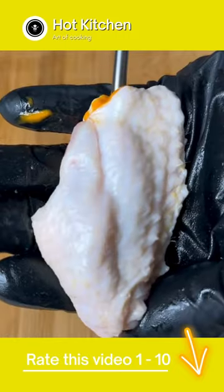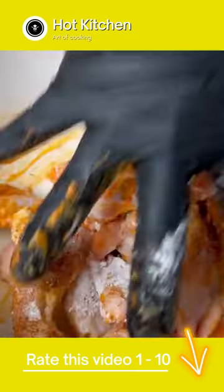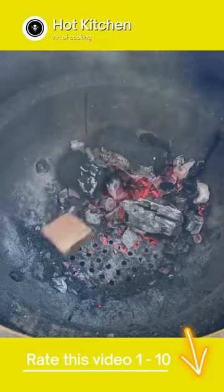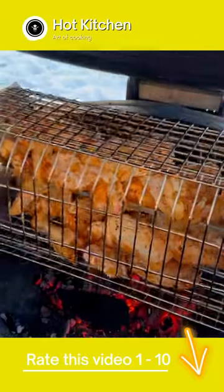Inject each wing with the sauce, then season it up with your favorite barbecue rub and some cornstarch. Get the wings in the cage, toss in some cherry wood, then get this basket of wings rolling over the flame.